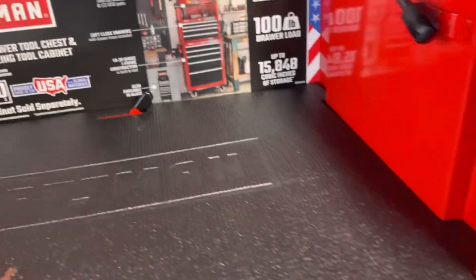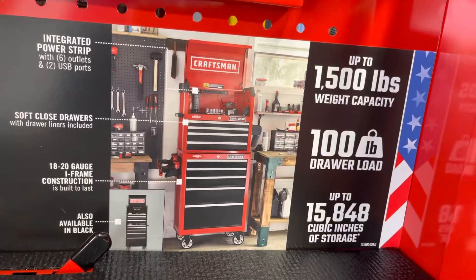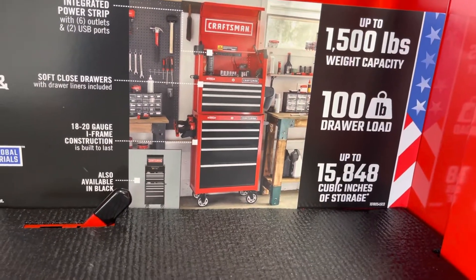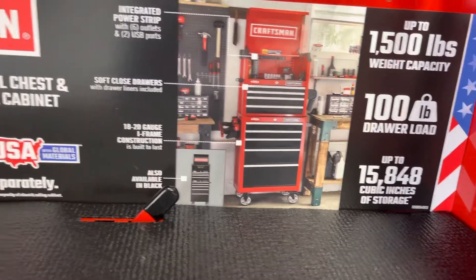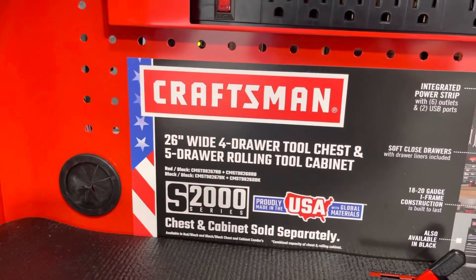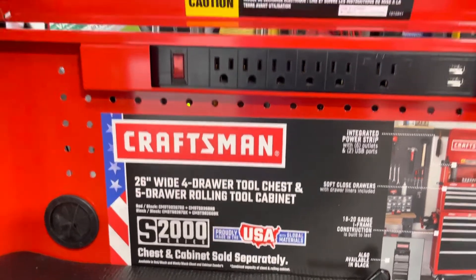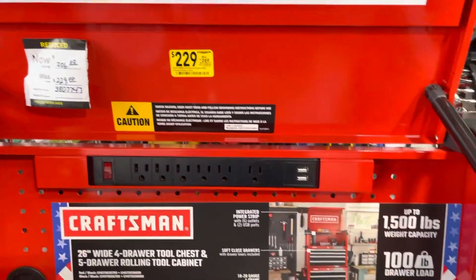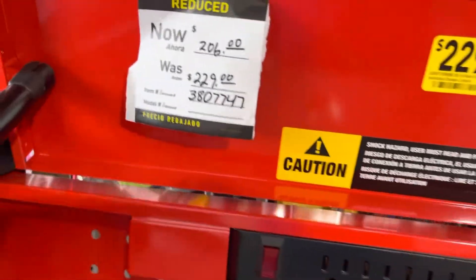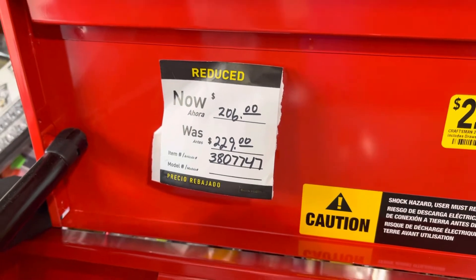Basically what they say is up to 1500 pound weight capacity, 100 pound drawer load, up to 848 cubic inch storage — the 26-inch wide raw tool chest and rolling tool cabinet. The bottom part is on sale for around $298, but I got it on sale for $206 at Lowe's.